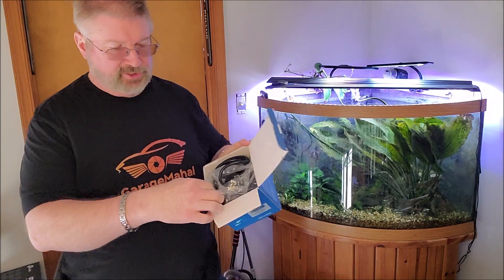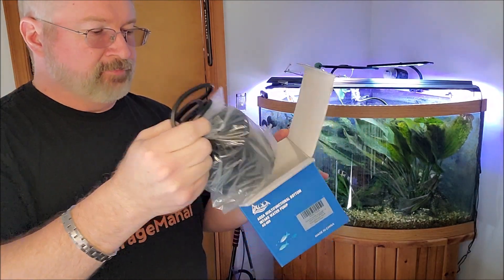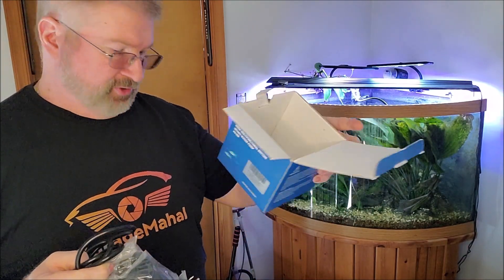Inside the box you have a set of barbed adapters that go on top. That's your pump and that's your instruction manual.